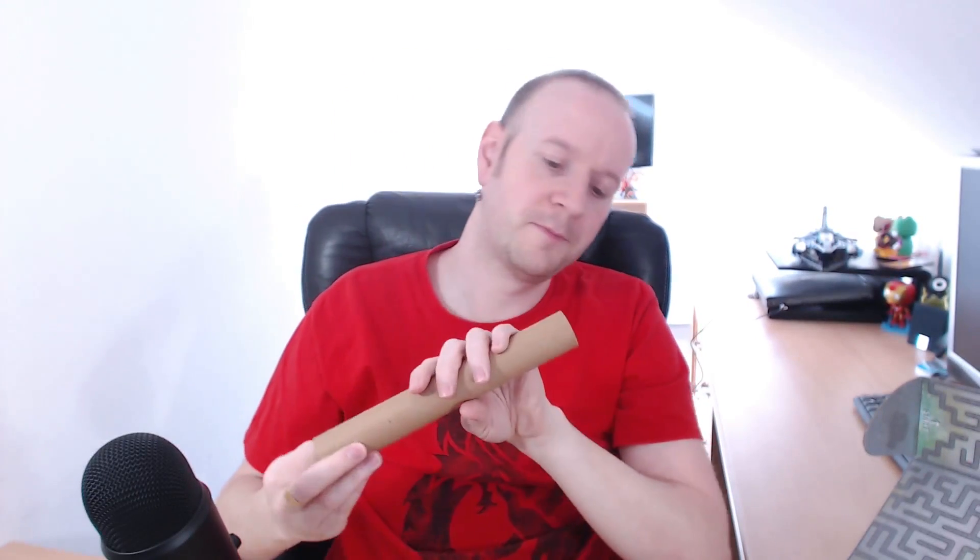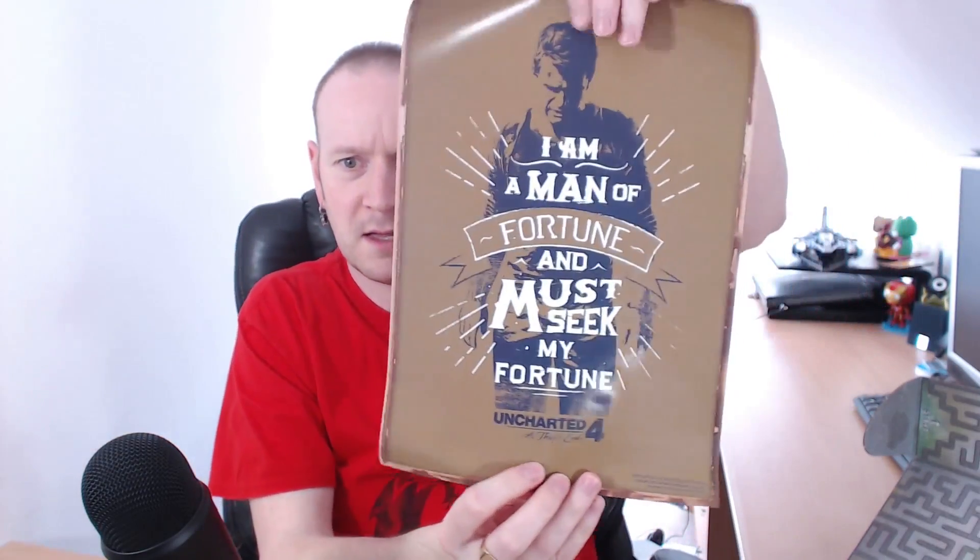We have a cardboard tube — there's something in that I can't get out. Here we go. "I am a man of fortune, I must seek my fortune." Uncharted poster! That might go well in my man cave with all my consoles.